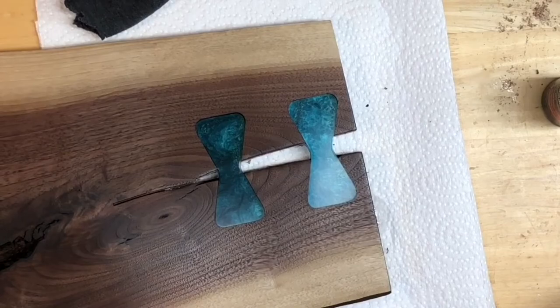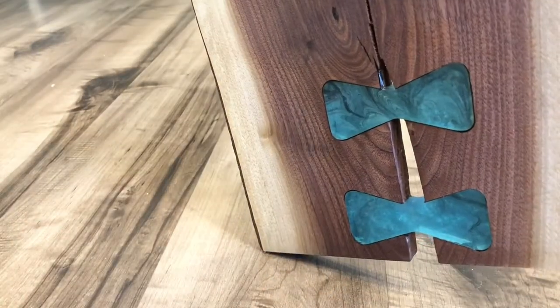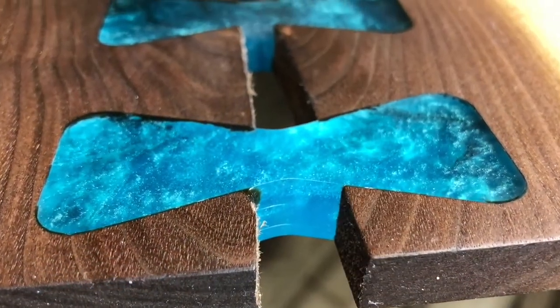Once dry, you have beautiful full depth epoxy bow ties. You may have seen other makers pour epoxy in bow tie shaped holes, but as you can see these look great from both the top and the bottom. This is a very unique way to prevent further wood splitting and use up that leftover epoxy. Thanks for watching and I hope you enjoyed it.